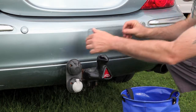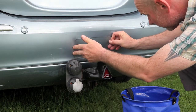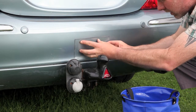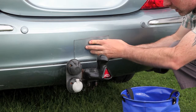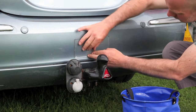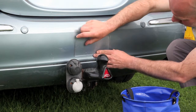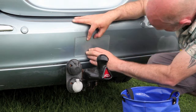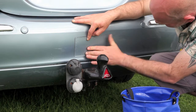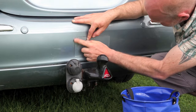Wet the bumper with plain water and dip the bumper protector into the water — this means you can line it up nicely and move it around before you push the water out from underneath. Once you're happy with the position, simply use your fingers or a squeegee to adhere it into place.